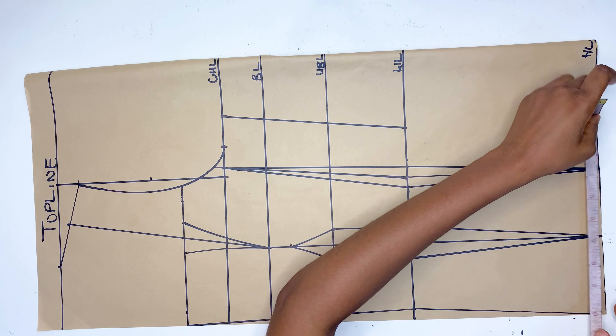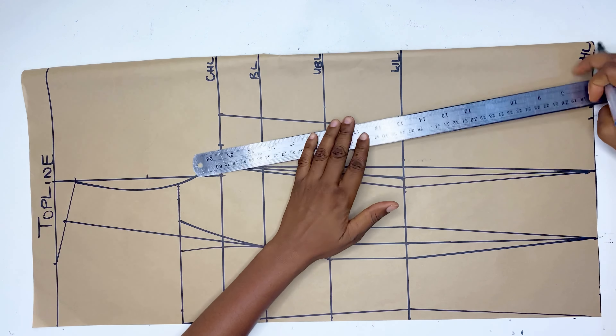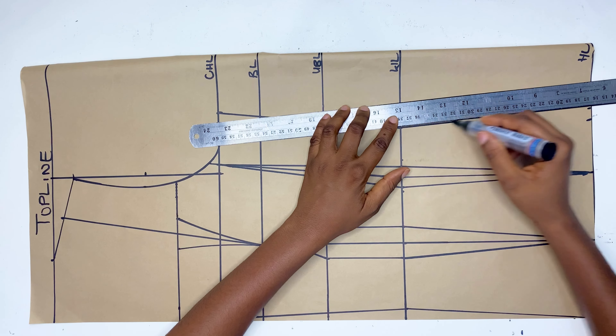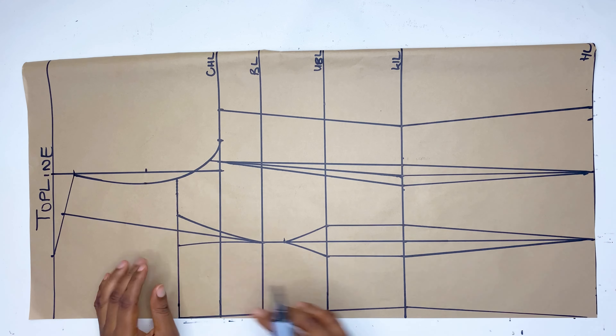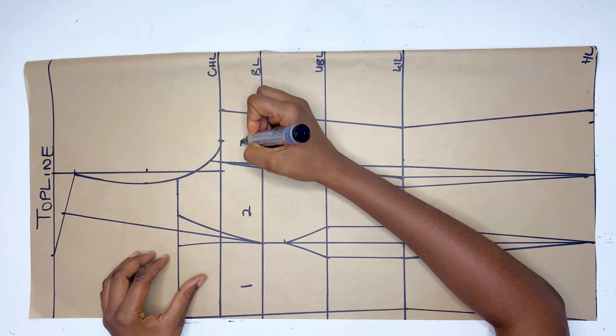When you're done connecting, the next thing is to divide your hip measurement by 4, mark it there, and use a straight ruler to connect it all the way down. And that's basically it — you are done with the drafting of the front pattern of the Victorian corset.